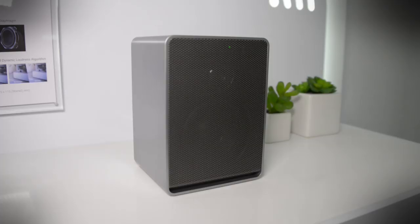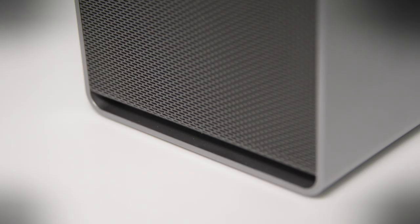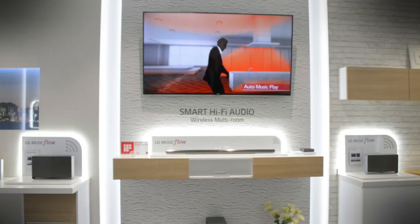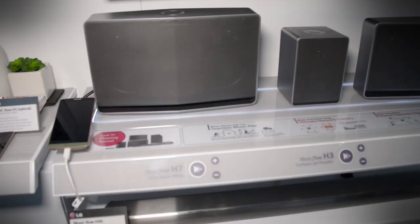And finally, the smallest of the bunch, the H3. This can be set up in a stereo pair, it can run on its own, or can act as a surround speaker with the soundbar system. If that sounds a lot like Sonos, that's because it is — it's designed just like that — but unlike Sonos, these are designed to work with other LG devices like their smartphones and their smart televisions, and that gives them an added value.